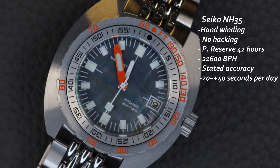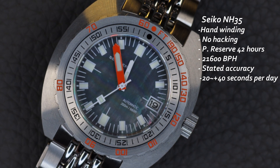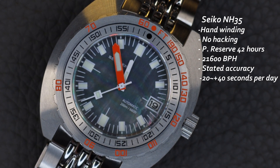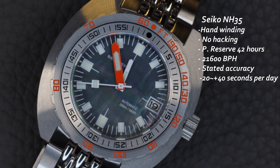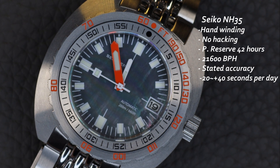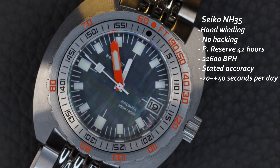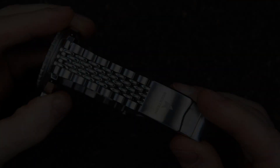The movement in this is the trusty NH35 — you probably know the specs by now but I'll put them on the screen anyway. As I mentioned in my previous C-Stern video, more and more micro brands are slowly moving away from the NH35, and some AliExpress brands are actually opting for either the Miyota or the PT5000, which is becoming more and more popular since there is a major shortage of the NH36/35.